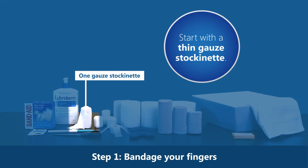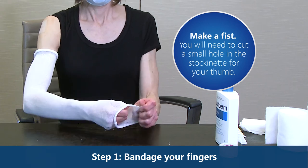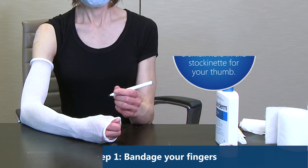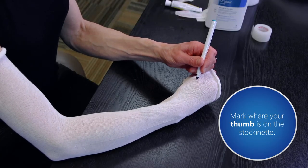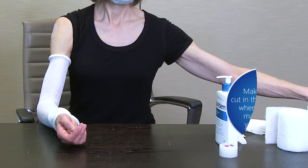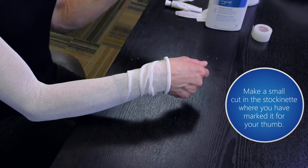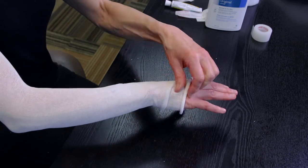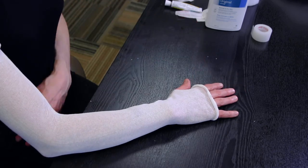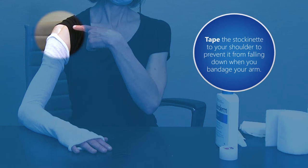Start with a thin gauze stockinette. The stockinette helps to protect your skin and should be washed after every use. Make a fist — you will need to cut a small hole in the stockinette for your thumb. Mark where your thumb is on the stockinette with a pen or washable marker, then pull the stockinette back and make a small cut where you have marked it. The stockinette will cover your arm just below your underarm to just below your knuckles. You can put a piece of adhesive tape such as paper tape on the stockinette and tape it to your shoulder to help prevent it from falling down when you bandage your arm.